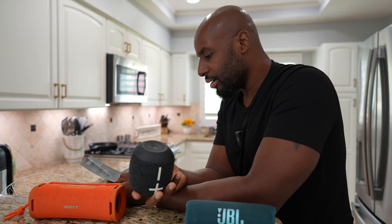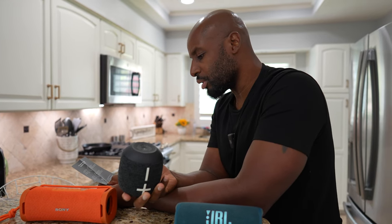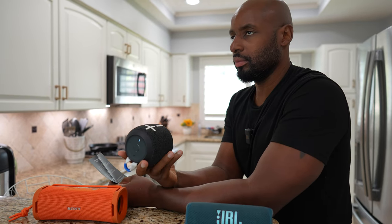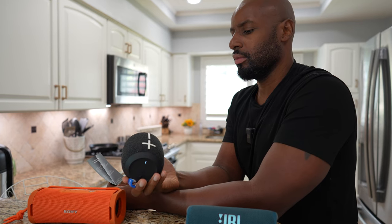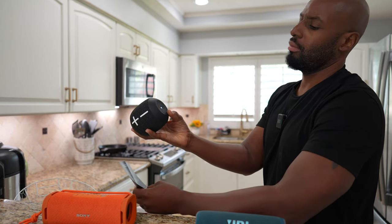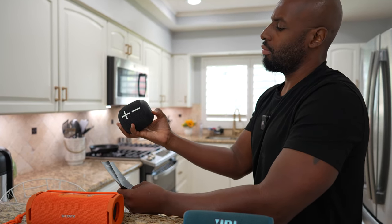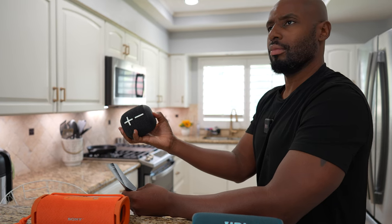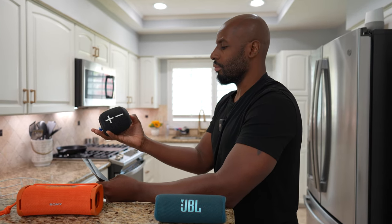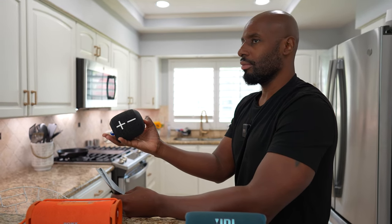We got the button on the bottom — a short press to switch between outdoor mode and podcast mode. Let's do that.